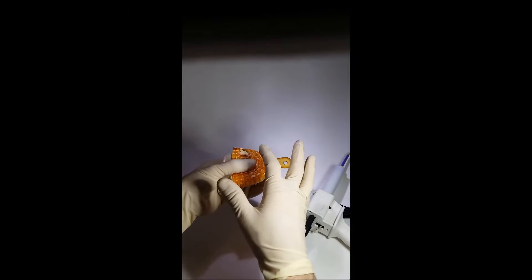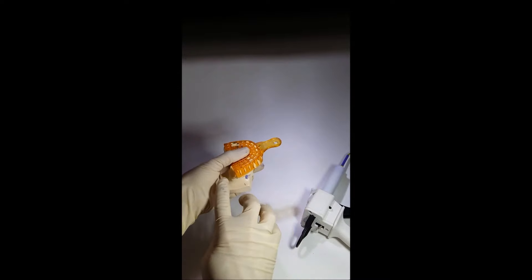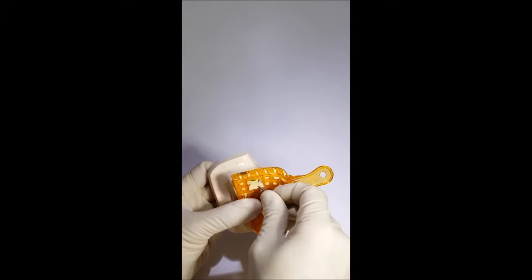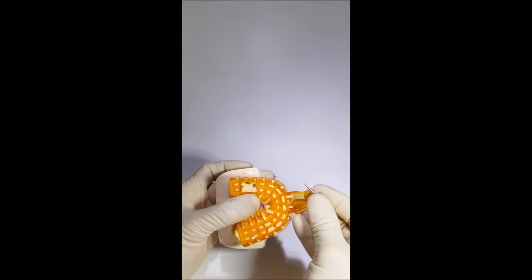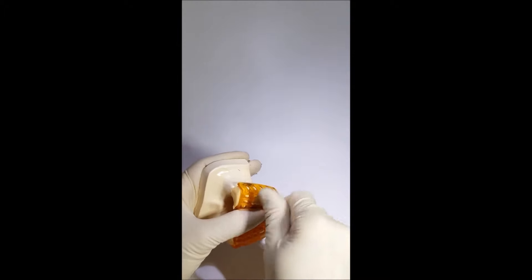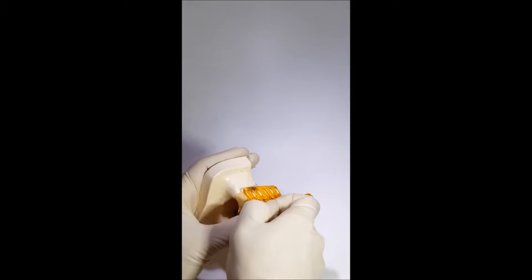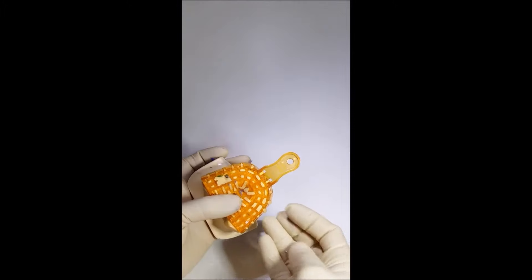Let's wait until the material is hardened completely. The impression paste is now fully hardened. In order to remove the impression tray with the open tray technique, we have to unscrew the screw from the transfer that penetrates through the tray. Closed tray transfers are not screwed through the tray. Now we sharply remove the paste from the patient's jaw.